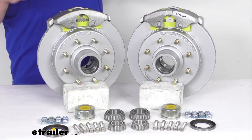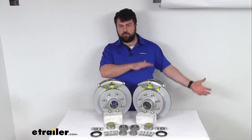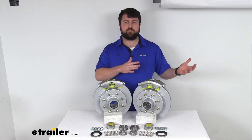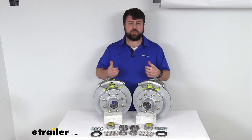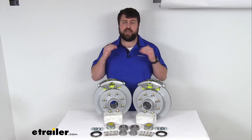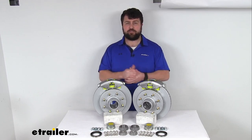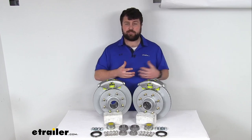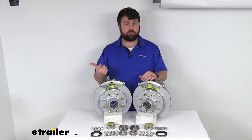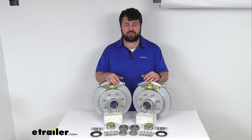These are a high quality automotive grade construction, so they are going to be very long lasting. You're not going to have all the small springs and other components like you would with drum brakes that would have to be adjusted and replaced frequently. Now the one caveat with upgrading from drum brakes to disc brakes is that disc brakes do require a higher line pressure — you're going to need a hydraulic brake actuator and brake lines rated for 1,500 PSI or higher in order to activate these. That's going to be kind of rare for trailers that are currently set up for drum brakes.